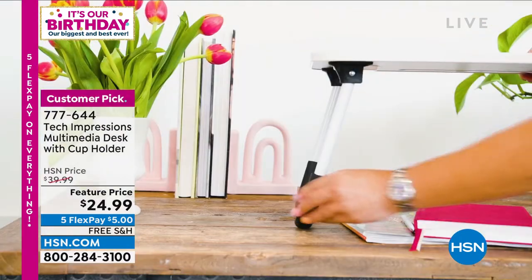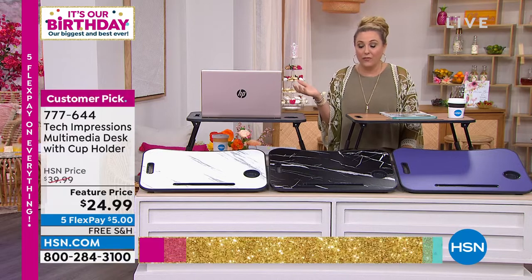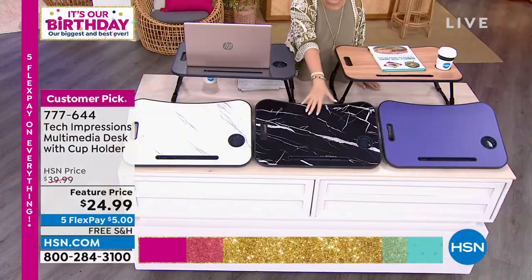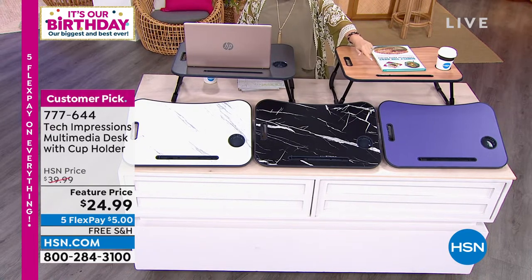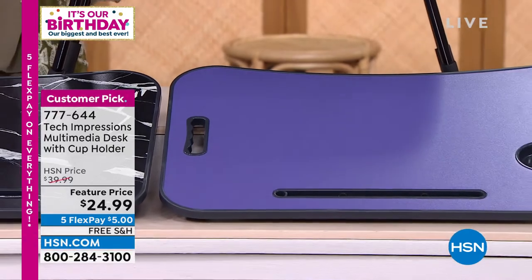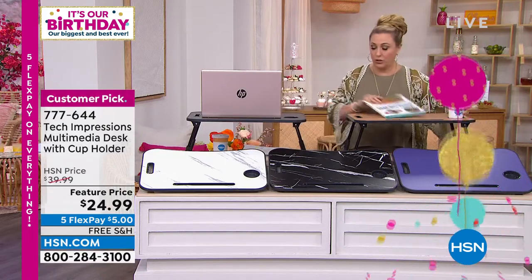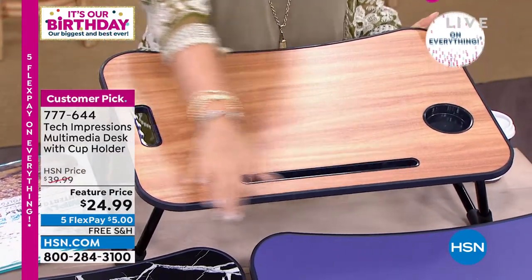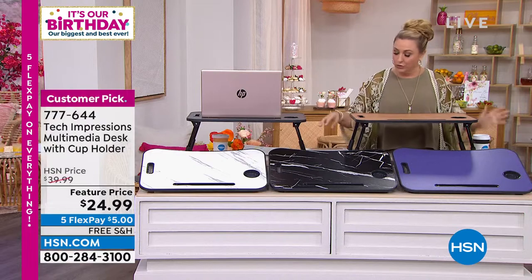We're doing a huge discount — it's $24.99 today. Because we're doing free shipping on all electronics, shipping and handling is free on this as well. We have beautiful colors: white marble, black marble, a beautiful blue periwinkle called Very Peri, walnut, and black. The walnut has black around the edges, and I've got my cup and book on it right now to demonstrate.